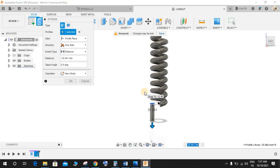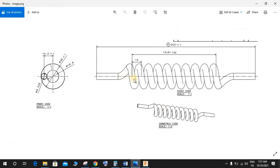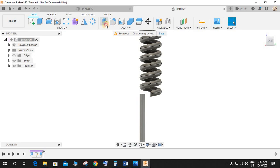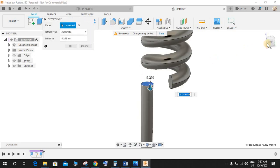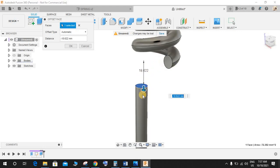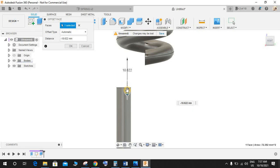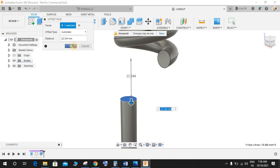Extrude this downwards without any set dimension. One thing this drawing is missing is the dimension from the end of the coil to the straight end point. Since that dimension is missing, we will assume it ourselves. I'll use Push/Pull and select this face and drag it, lowering the profile enough to allow a good curvature for a beautiful bend here. This distance seems fine — press OK.